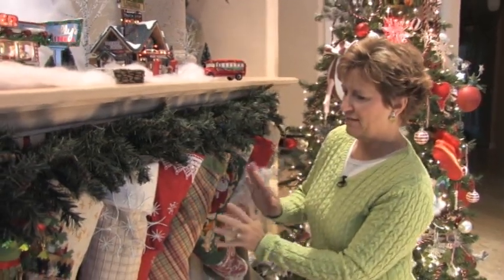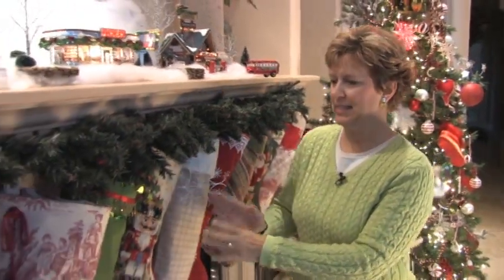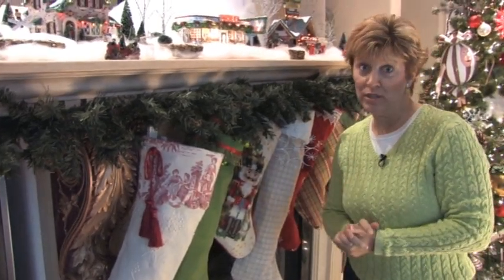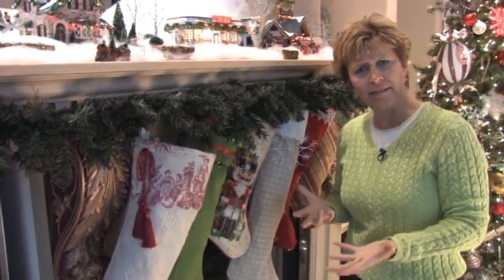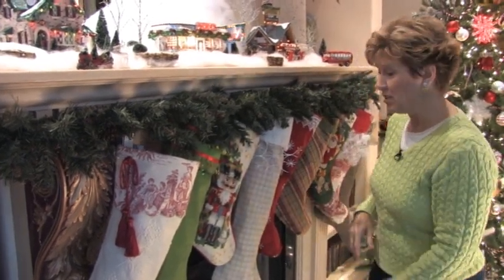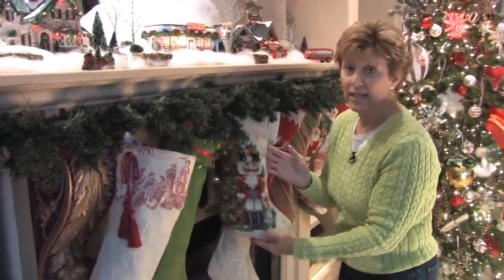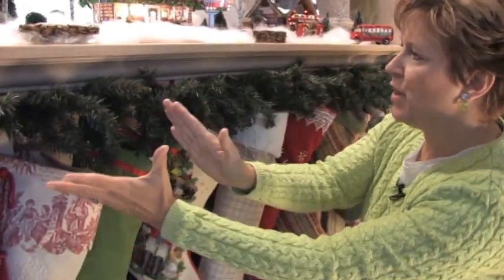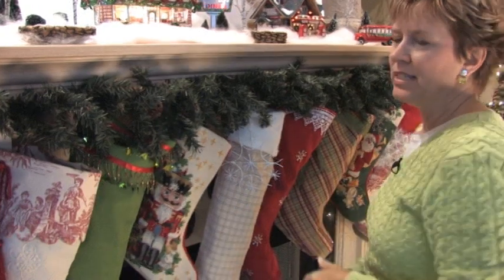One, two, three, four, five, six, seven, eight, nine stockings — and only four people in my family. You're wondering why on earth do I have nine stockings here? Well, I took a look at my mantle with my four stockings, which were four needlepoint stockings all exactly the same size spread out across the mantle, and they just looked so lonely.